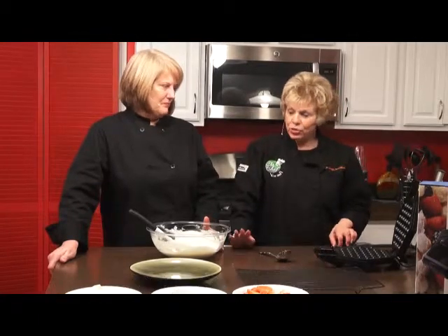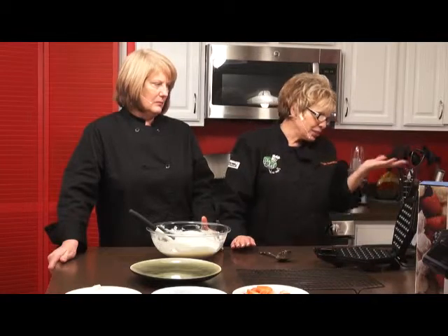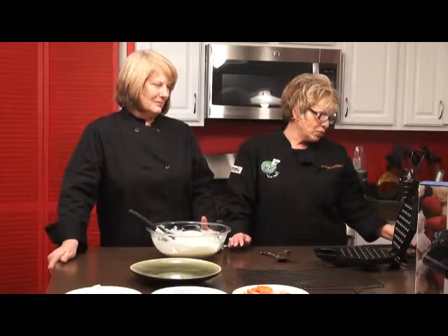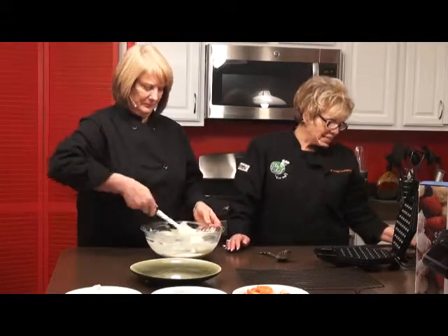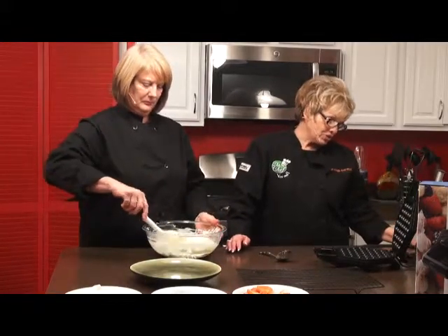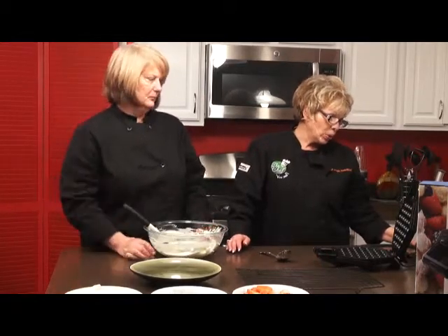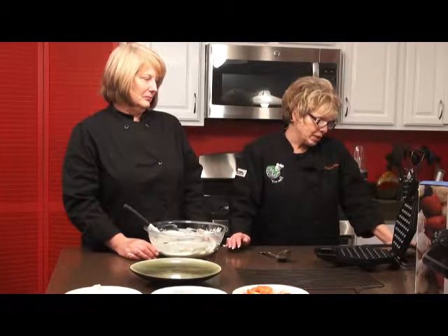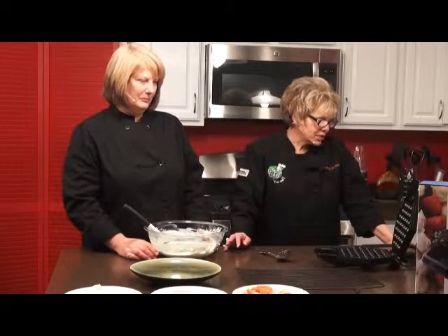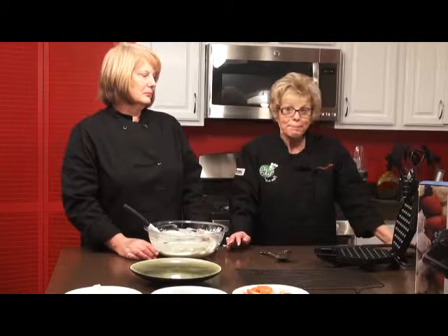We're going to give you the recipe — it'll be up on our website. It's really easy: three egg yolks, three-fourths of a cup of milk, one teaspoon of vanilla extract, six tablespoons of unsalted butter melted, three-quarters of a cup of sugar, one and a quarter cups of cake flour, one and a half teaspoons of baking powder, a pinch of grated nutmeg (optional), an eighth of a teaspoon of salt, and six egg whites beaten to medium peaks.